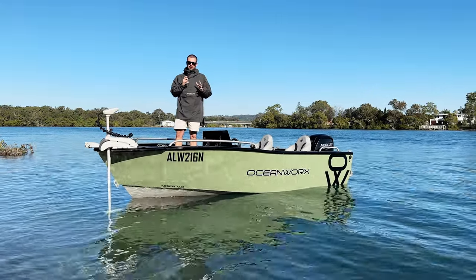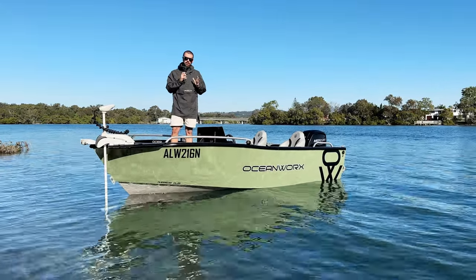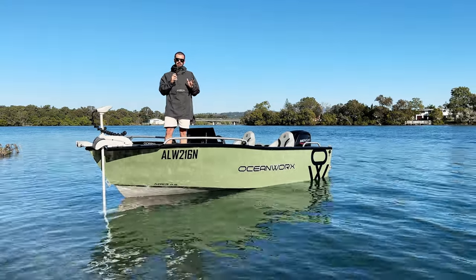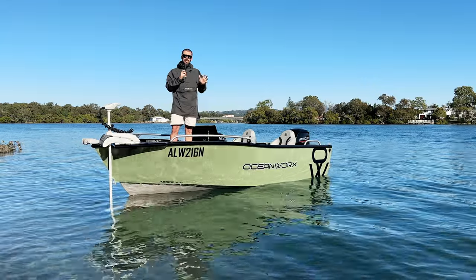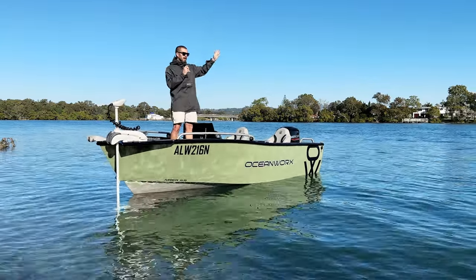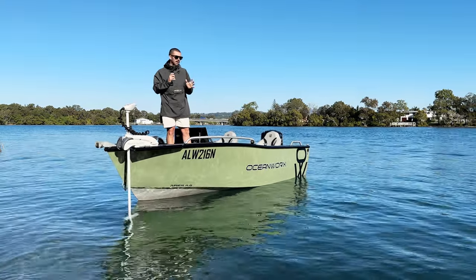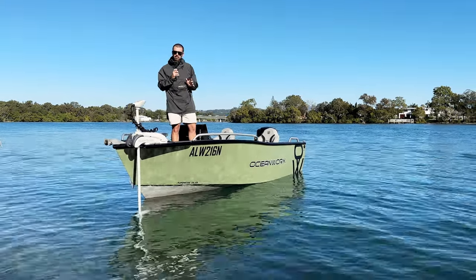G'day guys, Tristan here from Missing at Sea. We'd love to give you a detailed look at the Area 4.8m by Oceanworks. We have been using this boat for the last couple of months and let me tell you, this thing is an absolute weapon. We have been using it both offshore and inshore. There's so much to run through. We hope you enjoy this video — this is the detailed look at the Area 4.8m by Oceanworks.